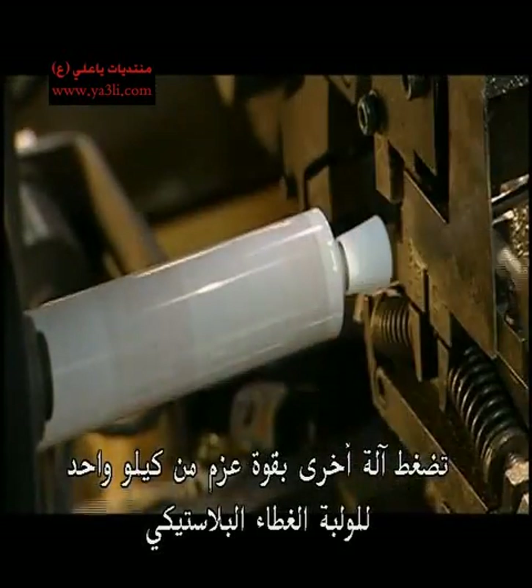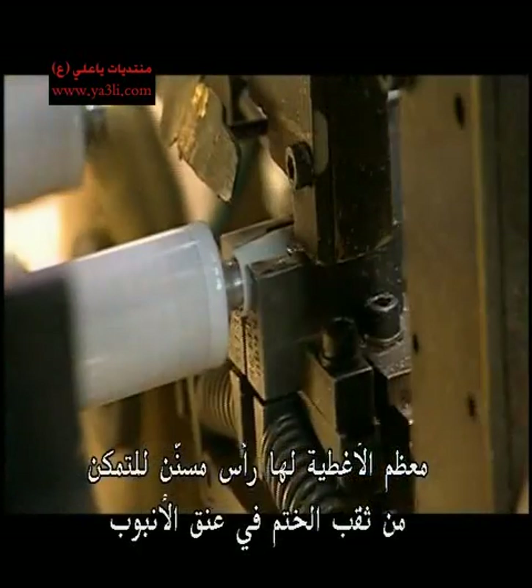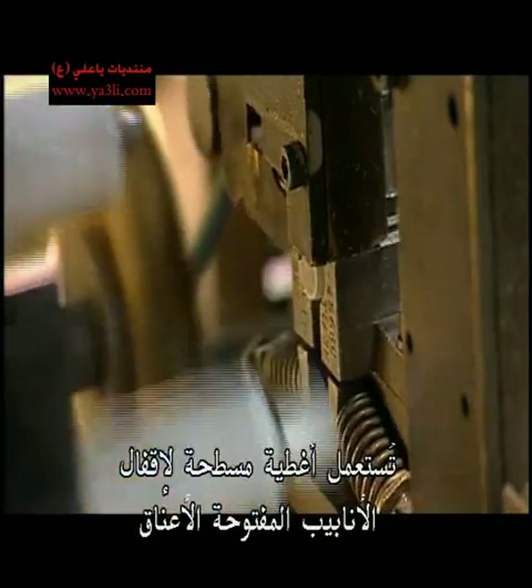Another machine applies a kilo of torque to screw on the plastic caps. Most of the caps have pointy tops, used to pierce the sealed neck of the tube. Flat caps are used to close off tubes with open necks.